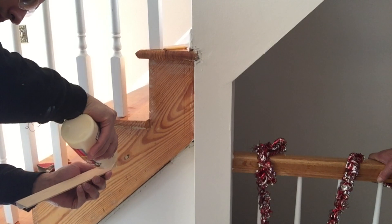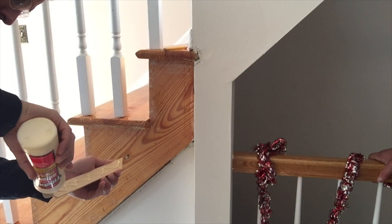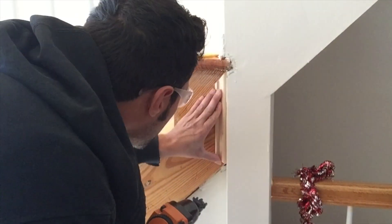Now we're gonna attach the molding just by using some regular wood glue and then I'm gonna shoot some 18-gauge brad nails in to secure it in place until the glue sets.